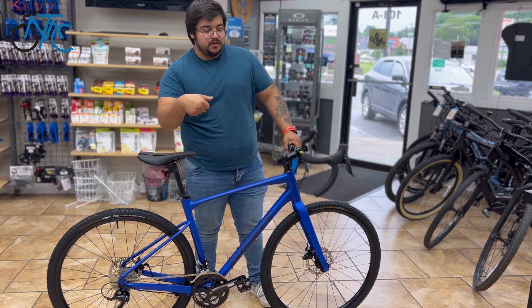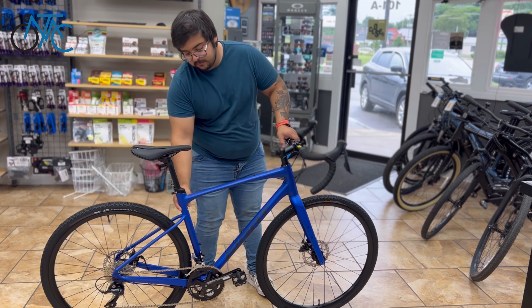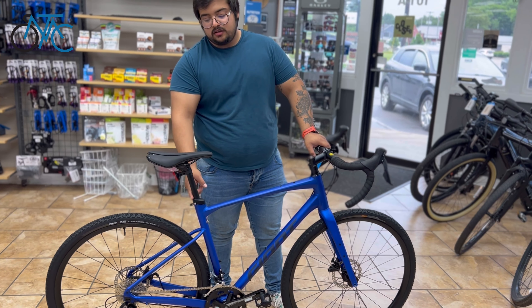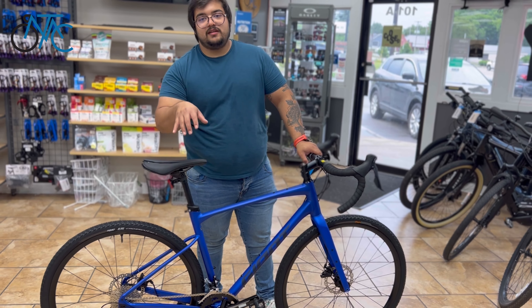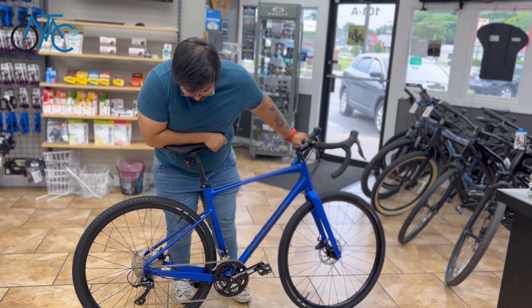The new 2022 lineup of Revolt lets you put a dropper post because you have a circular seat tube on the frame, but it comes stock with a flexed seat post. That means this is going to dampen vibrations — when you have your weight on it, it's going to start flexing back, as you can see there.